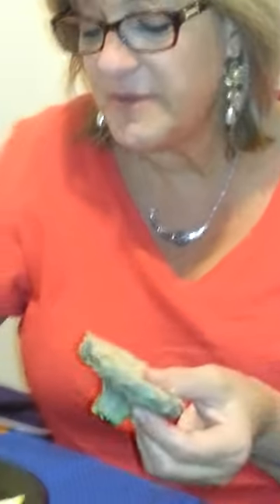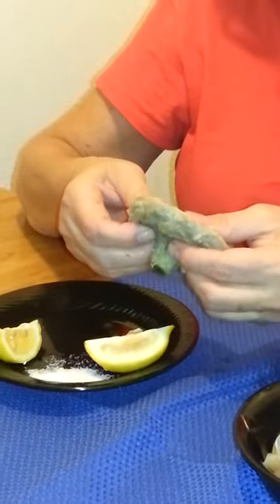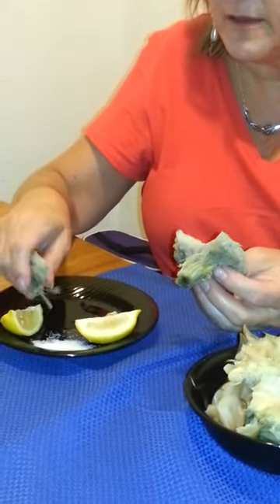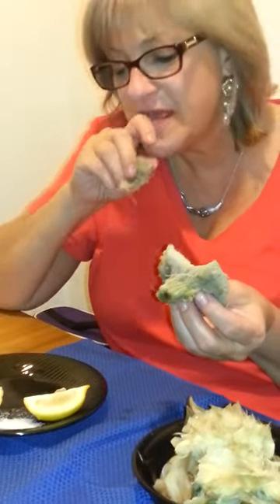As I said, some people like to squeeze some lemon over it, some people like to dip it in salt. I personally like to put it in salt because I think it enhances the flavor, and you can break it up like this. You can go ahead and dip it in. It's delicious. Enjoy.